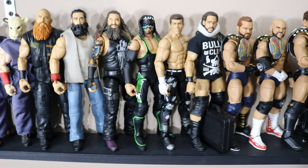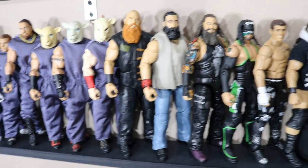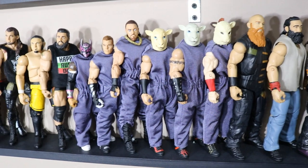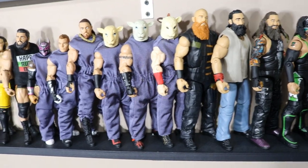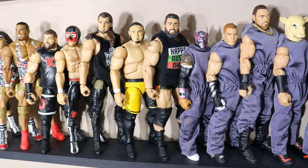We've got Cody Rhodes, The Hurricane, Bray Wyatt, Luke Harper, Eric Rowan. We've got the Wyatt Cult back here in their sheet masks — I need to get some more sheet masks. The whole family and the whole Cult can get together right there. I think that would look bad. Still working on that. We've got all the Wyatt Cult together. We've got Rusev.